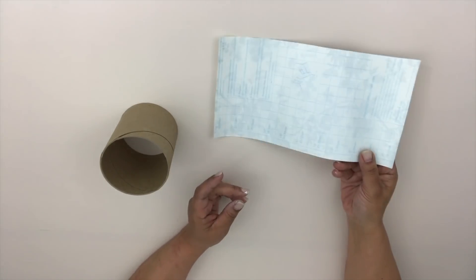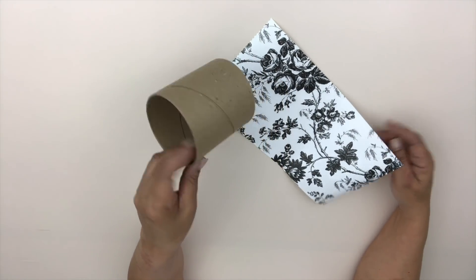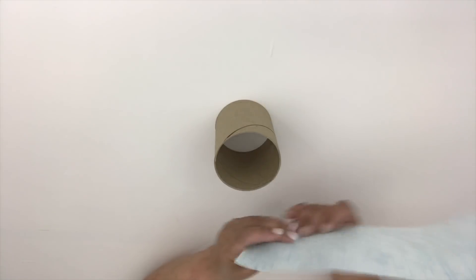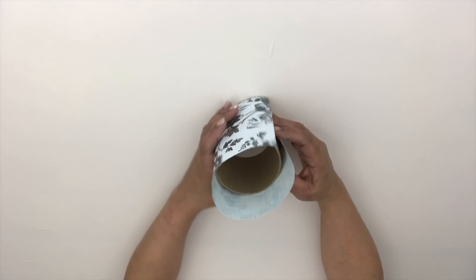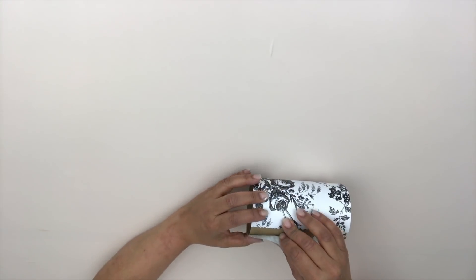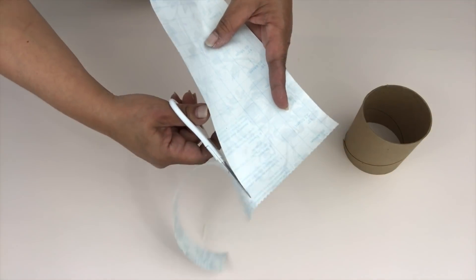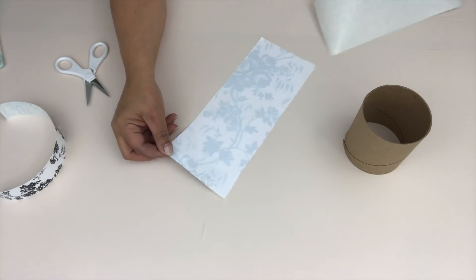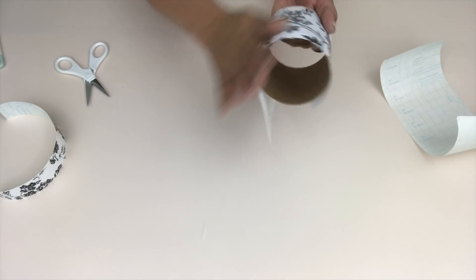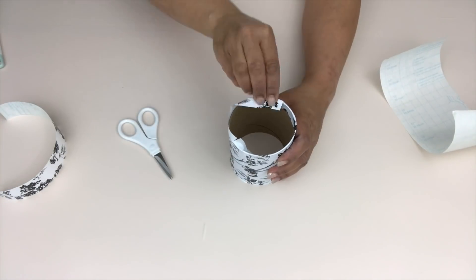I didn't want to let that scrap go to waste. Somebody at my job gave me this — they give me all kinds of stuff at work. They know that I'm like a hoarder so they give me stuff for projects all the time. This is just the inside of a very large roll of paper towels. I cut the paper down to size, wrap it around the cardboard roll, and then create a cover for my Dollar Tree jar.